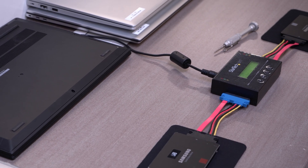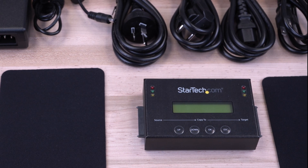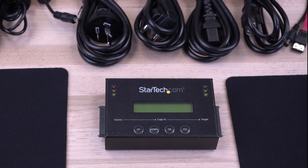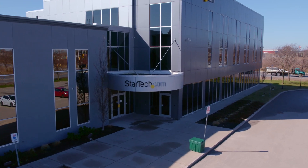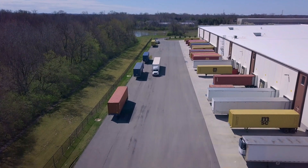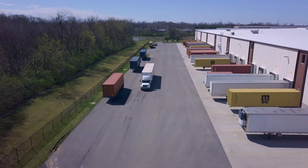StarTech.com has been trusted by IT professionals since 1985. Our duplicator dock has a 2-year warranty and free lifetime technical support. Discover hard-to-find made easy with StarTech.com. Place your order for StarTech.com drive duplicator products and accessories through StarTech.com, Amazon, or your business technology provider today.